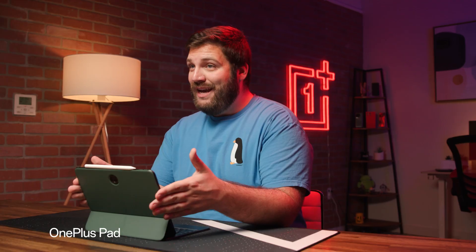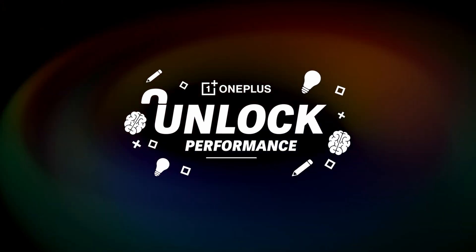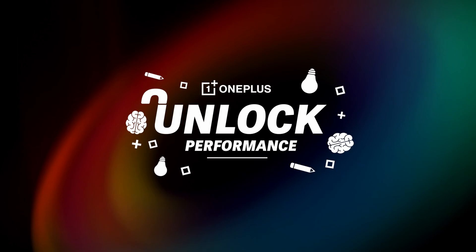Hey guys, today I'm going to talk about some performance hacks to make the most out of your OnePlus pad, and I am stoked to get my hands on this bad boy. If you're wanting to learn more about what it's like drawing with the pad, check out the video where my buddy Rico talks about how easy it is to use the Stylo.